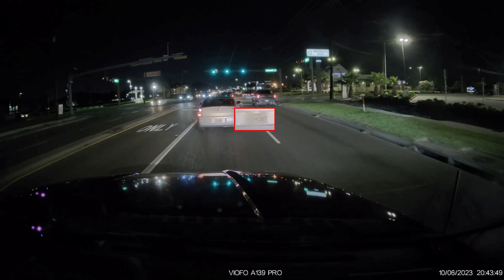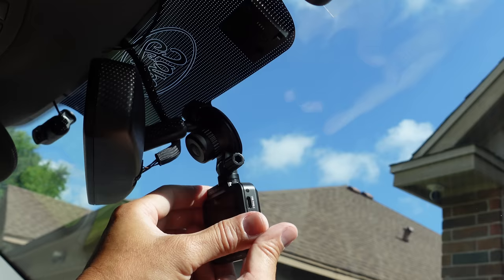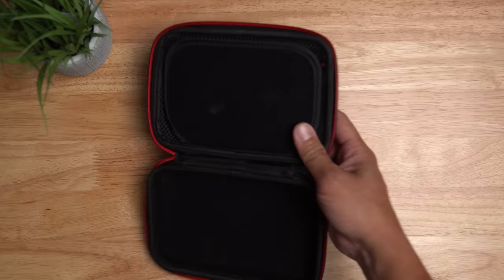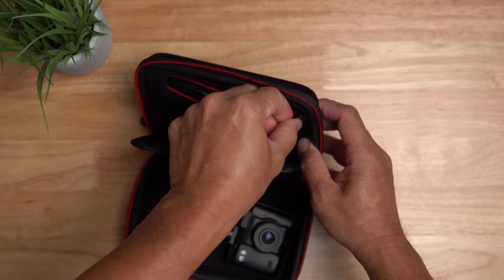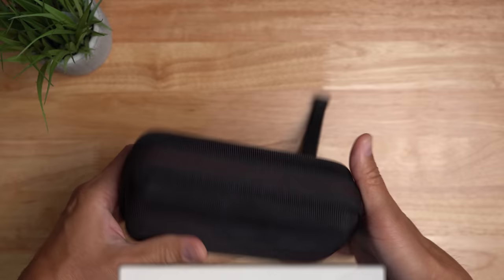For the price point though, for a 4K dashcam, Rove is pretty decent. I like that it has a suction mount so you can easily mount this and switch it to another car, or bring it when traveling — like in a rental at the airport. Just place it in a travel case and you can quickly install this in your rental. Anyway, that's it for this video. Thanks for watching.